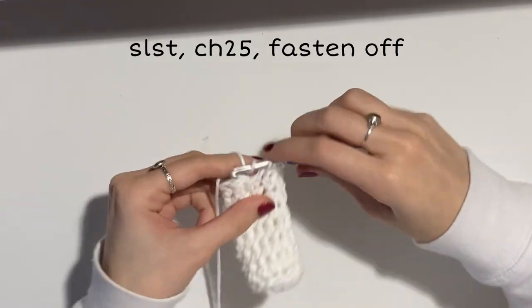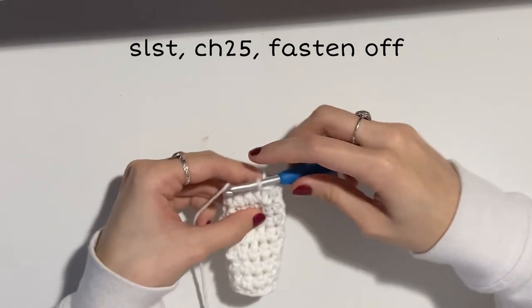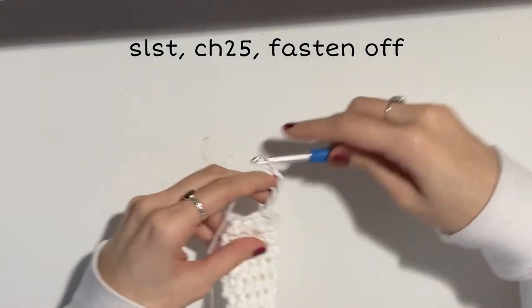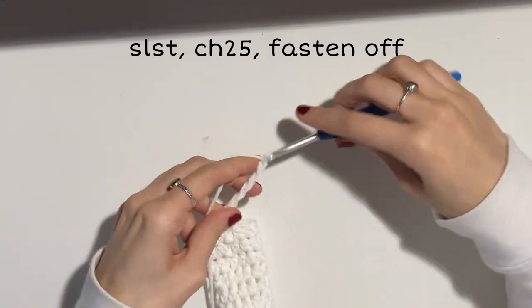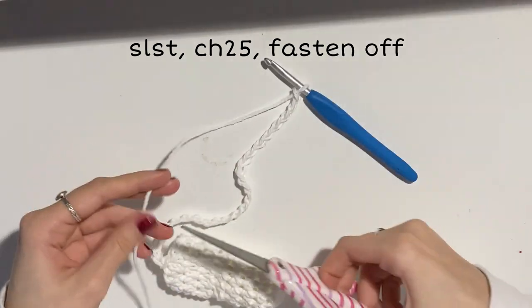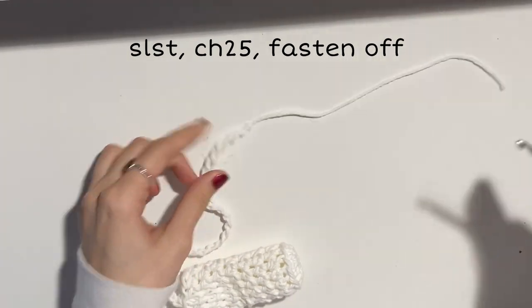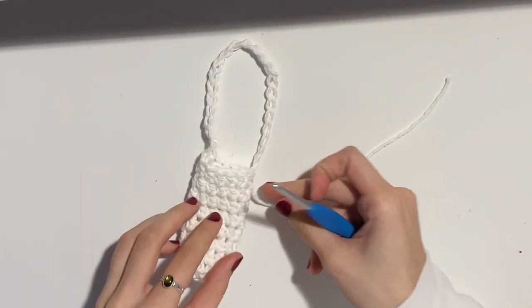Once you've reached the desired height, slip stitch into that first stitch. Now we're going to chain for the keychain part — I like to do a chain of 25, but you can do however long you'd like. I've seen some be necklaces, some be shorter keychains, but 25 is a good length for me. Cut a semi-long tail for sewing and pull that loop through to secure it off. Set this base aside while we finish the cap.